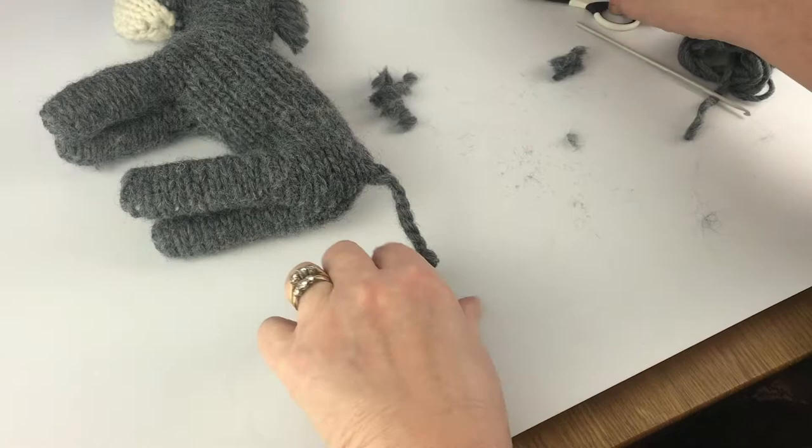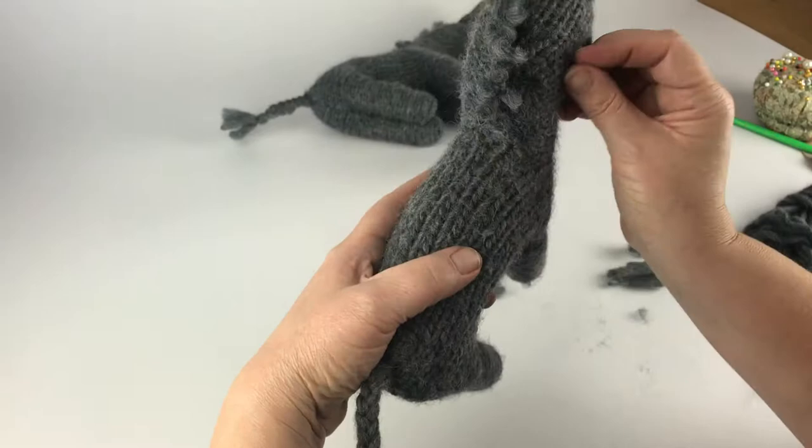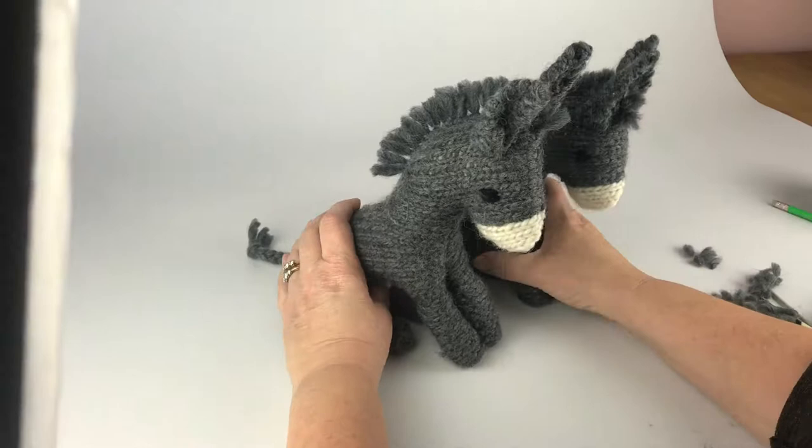And there you go — there is Daniela Donkey. I'm going to sit her alongside Dan. Look what we found — a little one that we made earlier. So we now have a little donkey family. I think we're all in love. I hope you make a beautiful Dan donkey.